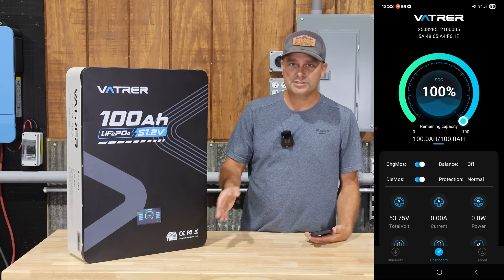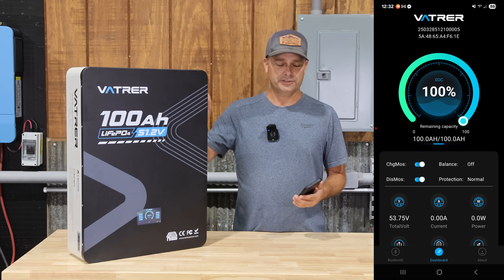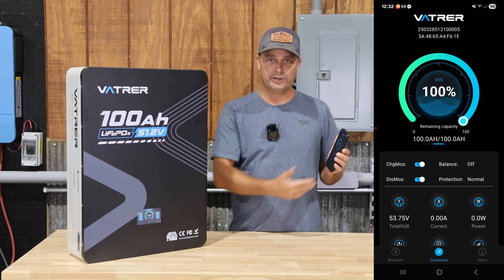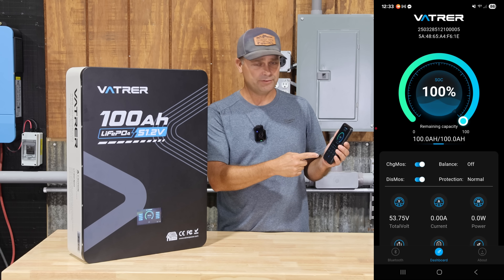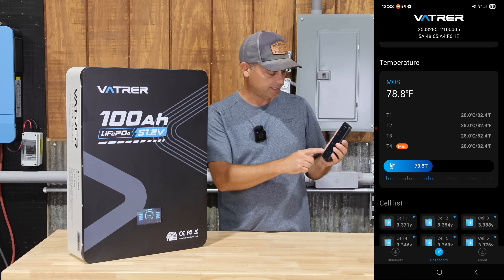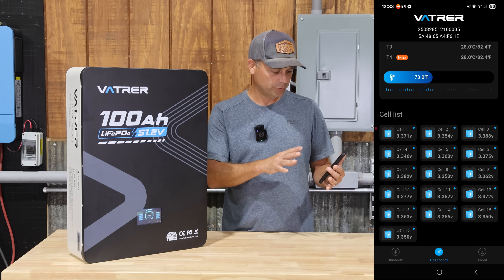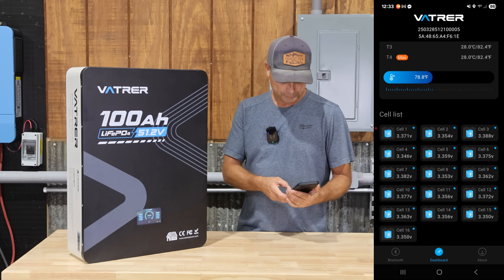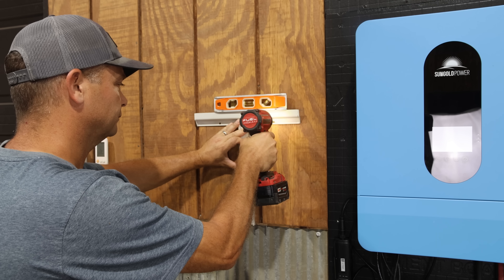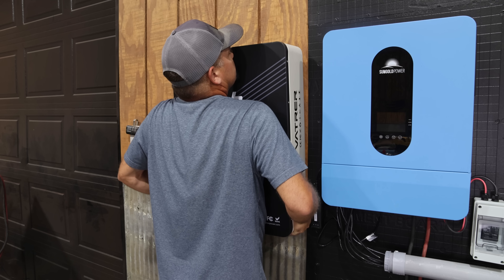The screen doesn't have a lot of in-depth information, so if you want more info about the battery you can download Vattier's app on your cell phone. It communicates through Bluetooth and brings up all the information from the screen, and you can also see all four temperature sensors inside and the voltages of all 16 battery cells. So if you want more information, you just have to download the app.